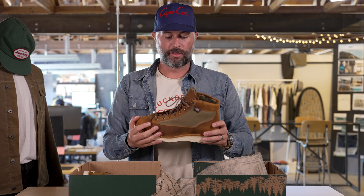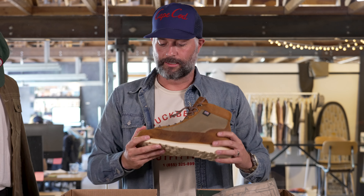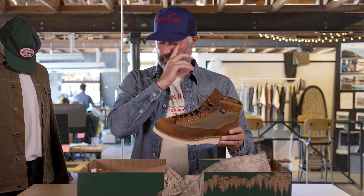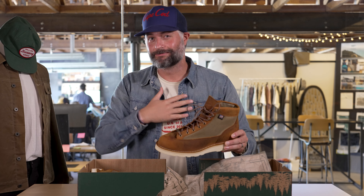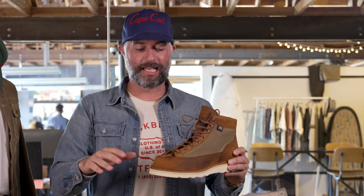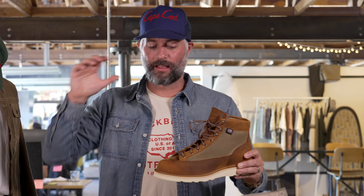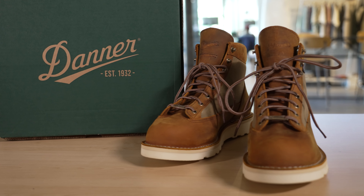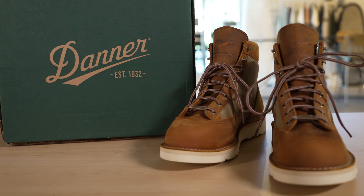You get a couple of laces that come with it. Man, this is just a good-looking boot. Ten years at Huckberry, almost ten years of working with Danner — this, to me, is as close to a perfect boot as you can get. I love this style, I love the combination of both of our brands' DNAs. I am incredibly excited for this. So there you have it: my first look at the Danner x Huckberry Wax Canvas Dannerlite.